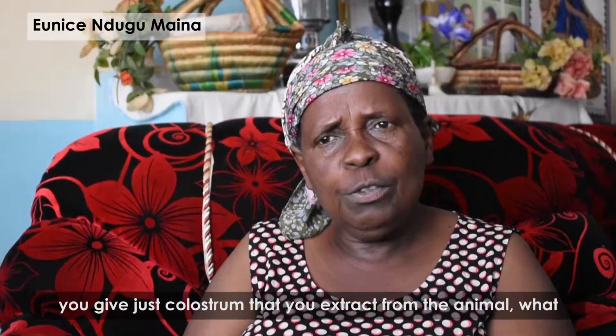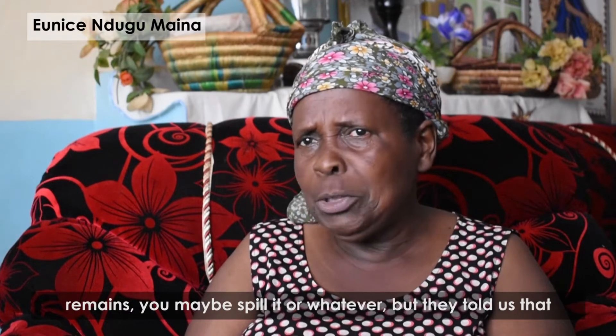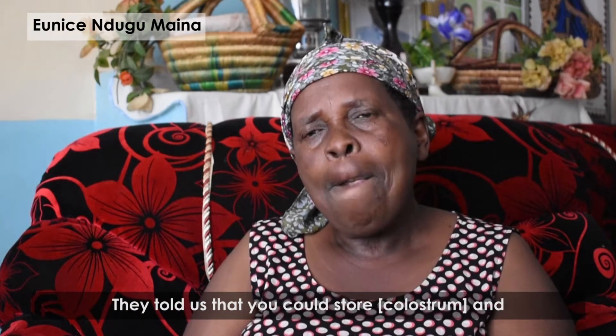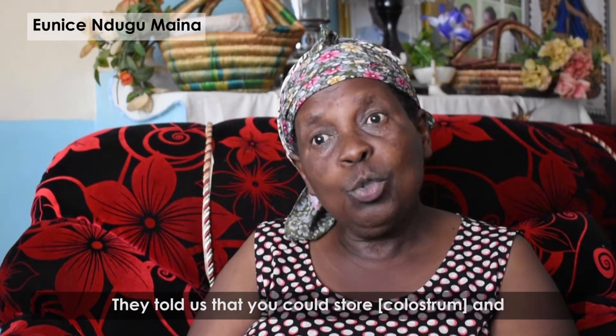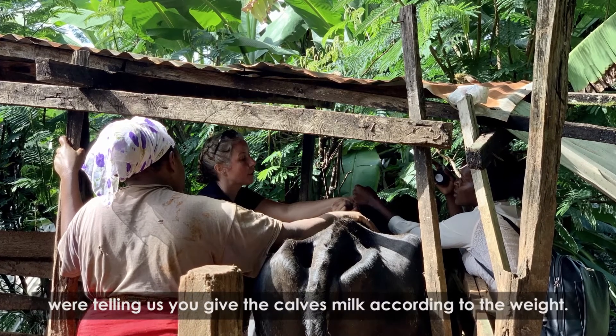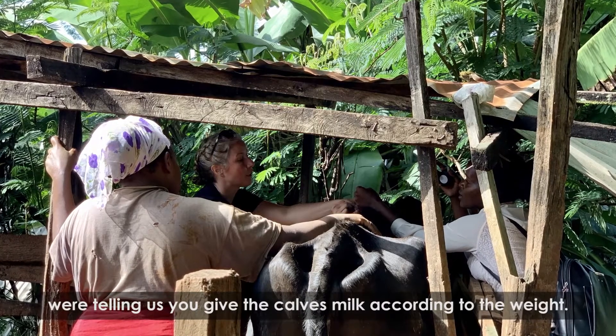Formerly, you give just colostrum that you extract from the animal, and what remains you might spill it or whatever. But they told us that you could store it and give it to the calf as time goes by. Then they showed us how you measure the weight, because they were telling us you give the calves the milk according to the weight.